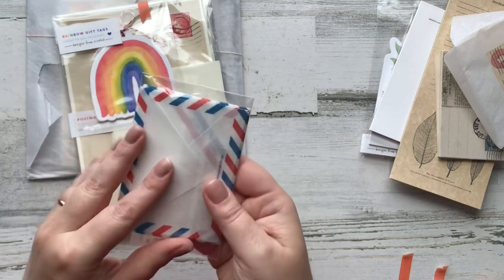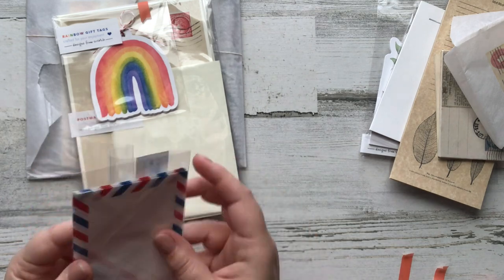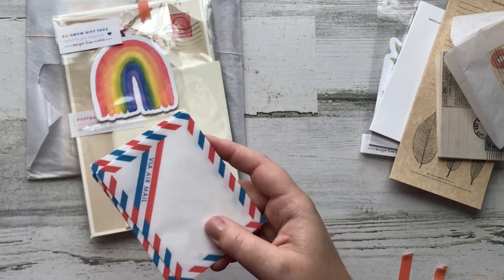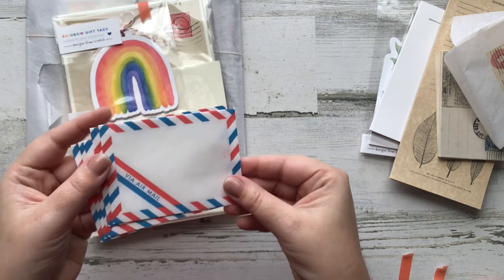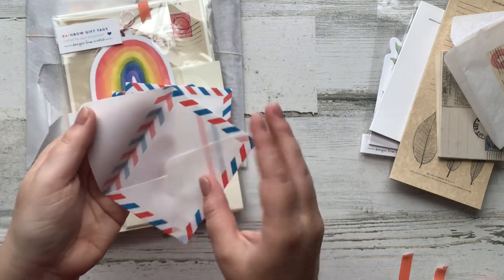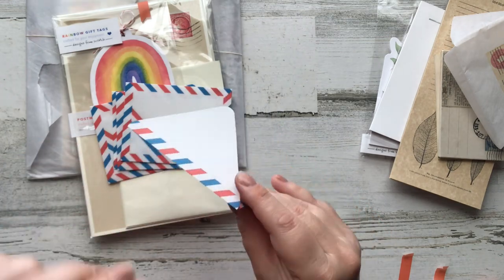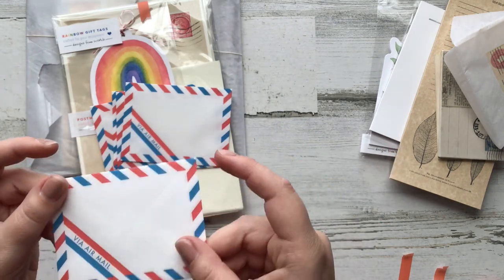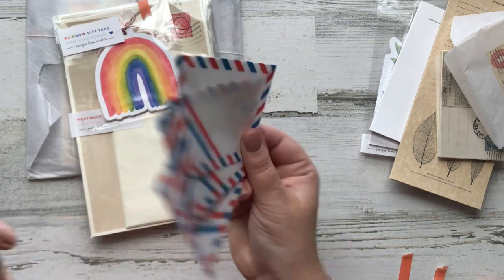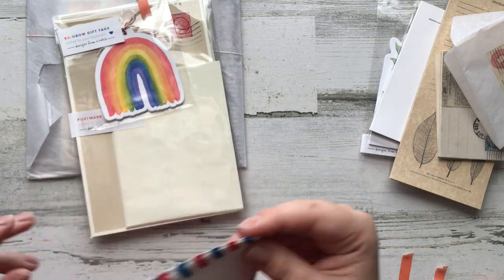Okay so we've got some mini airmail envelopes here. She designed these, but she also prints, cuts, folds, and glues every single one of these vellum envelopes. You guys know how I feel about vellum — I love it. This is a very fine vellum, not the breaky kind. I love this design and I feel like I will be using these very quickly. They feel very sturdy.